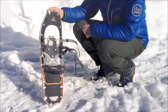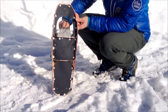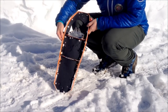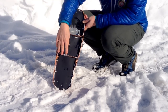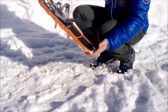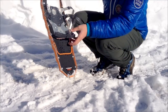This is the MSR Lightning Ascent snowshoe. Starting from the underneath, on the front of the toes we have crampon points, on the sides a rigid metal frame with a lot of traction points and traversing underneath. We've got three neoprene deck sections that give you good flotation in snow. This snowshoe is ideal for people up to about 80-90 kilos in fairly soft snow.